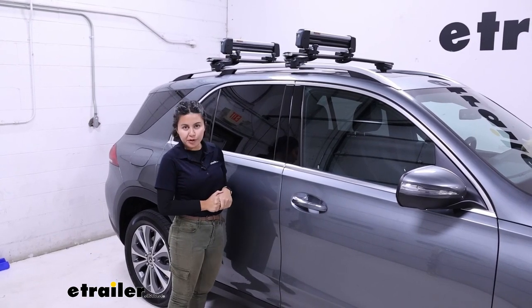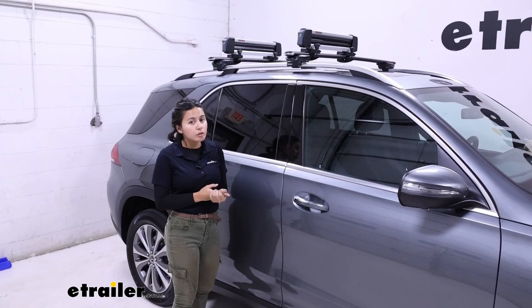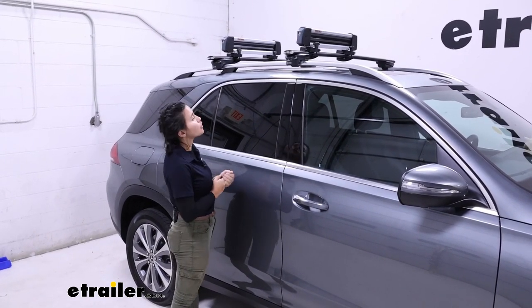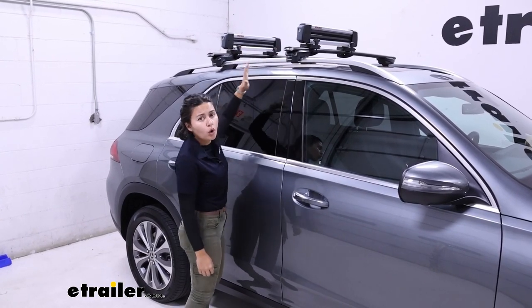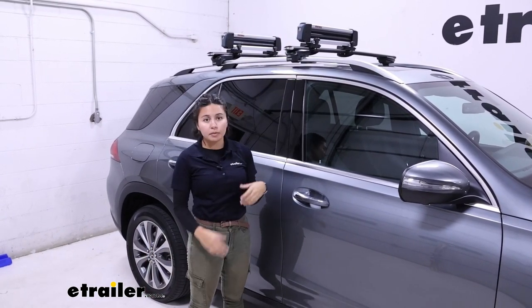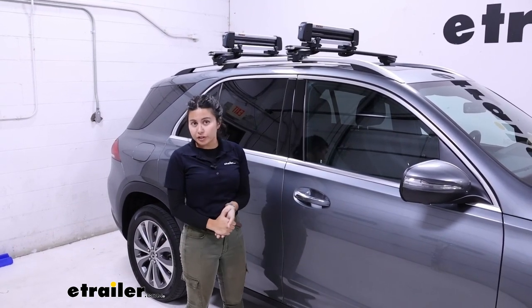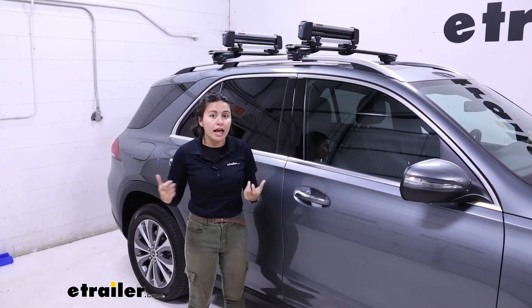Something to remember for your GLE is what type of crossbar you have, because that will change your experience with ski and snowboard carriers. It's very popular for this SUV to have crossbars that are flush — meaning no overhang — which means you're going to have to reach in there to get your carrier loaded. If you're taller than me it might be a little easier, but something to consider is that we do have other options, like a carrier that slides out.